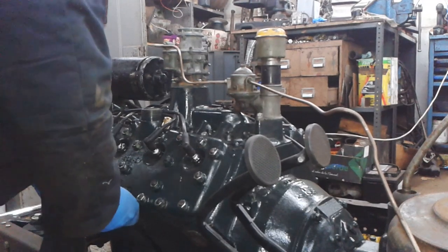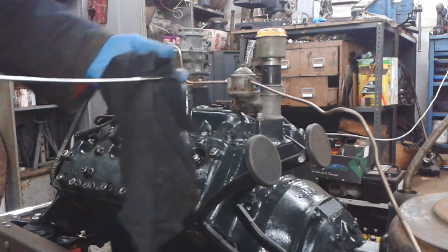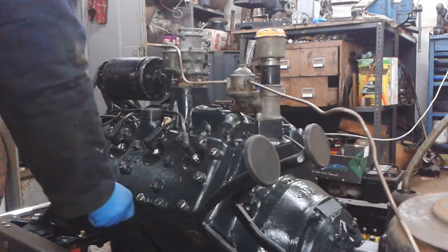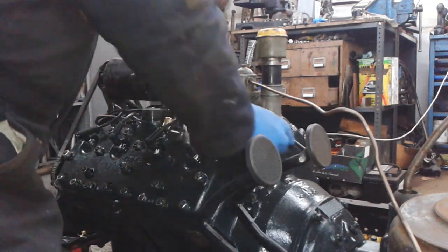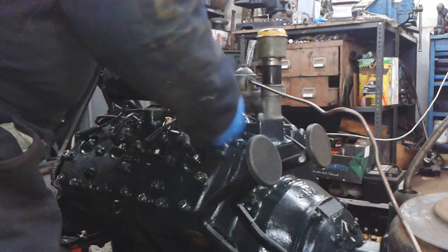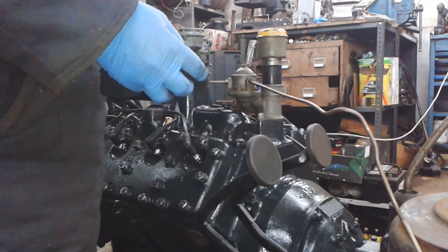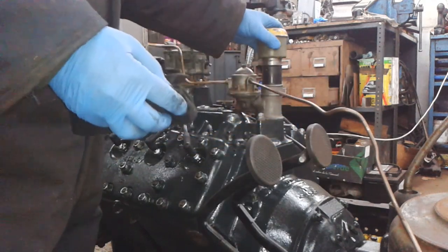Let's just see if it's changed. No — it's exactly the same, so it has drained through. Nice. That's actually a fresh fill from scratch, so none of the oil ways are filled up. It probably might be an idea to do it again, but as long as I'm plus or minus a quarter of an inch, I'll be happy with that.